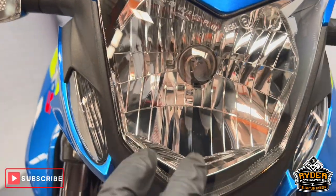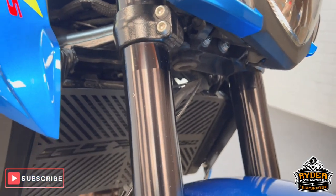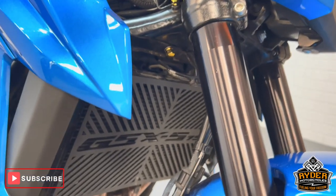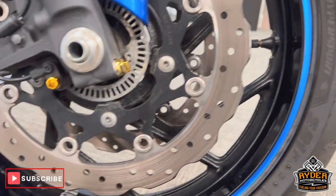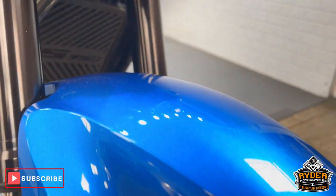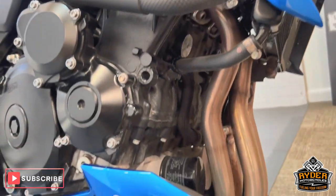Coming down to the front of the bike, all in nice condition. The headlight has very, very tiny little stone chips — nothing out of the ordinary. Coming down the fork legs, they're both nice with just a tiny little stone chip there as well. The radiator's all nice, as is all the front wheel and mudguards nice.